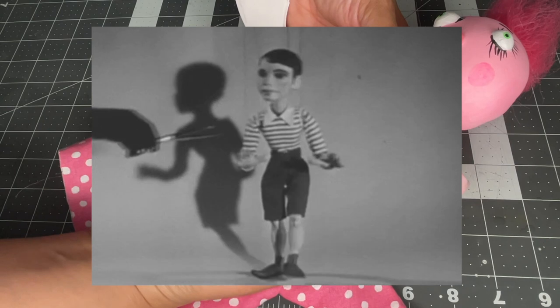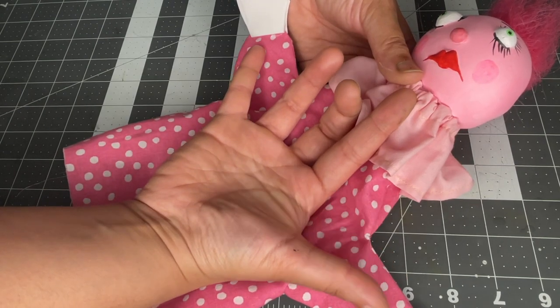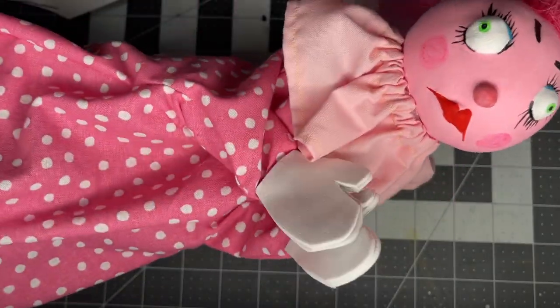For the puppet, the motion of the arms is controlled by my pinky and thumb, and the head is articulated with my pointer finger.